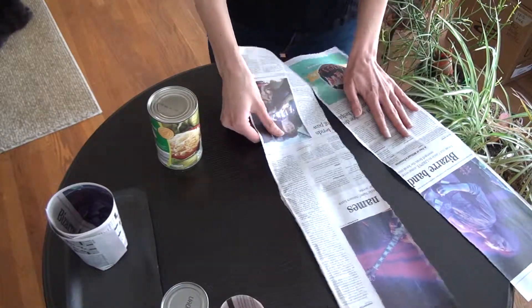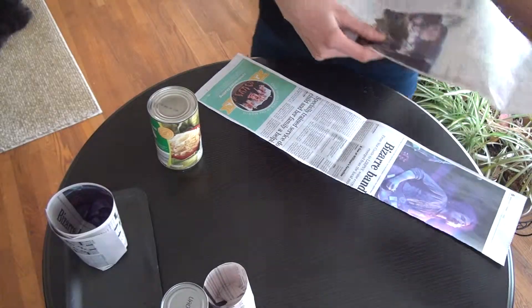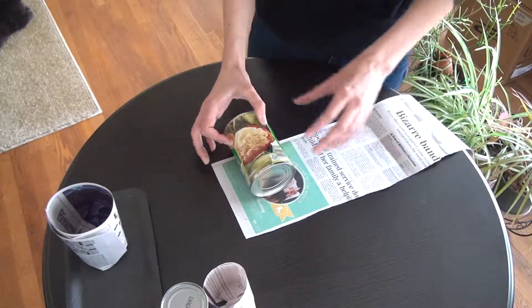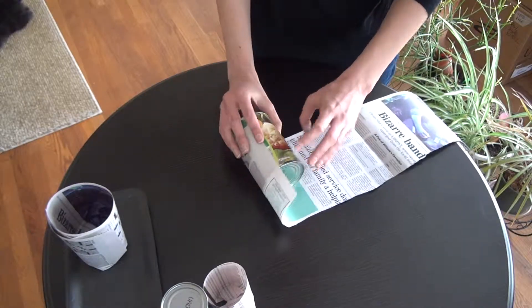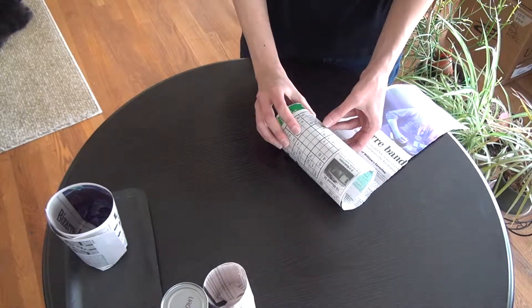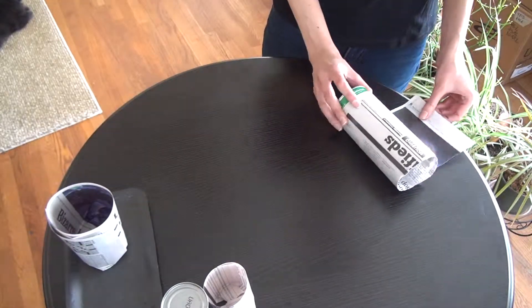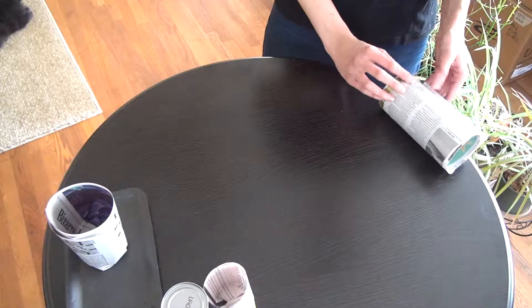If I tear this paper in half — you can also use scissors to cut it — here we have it. I'm going to start rolling. When you roll, please don't roll too tight because then it's going to be very difficult to remove the can from the pot. So just don't push too hard when you do it.